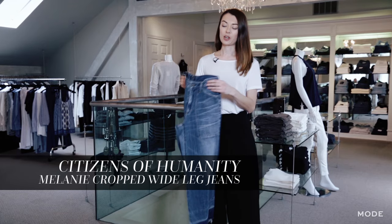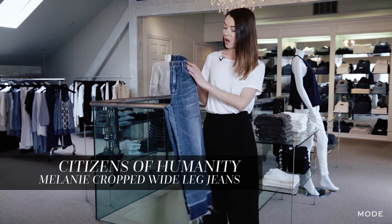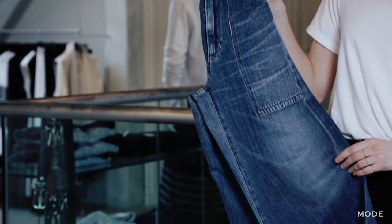When it comes to choosing a crop pair of denim, I like a distressed hem for a slightly lived-in look. This pair has a high waist, they're wide through the leg and kick out at the knee.